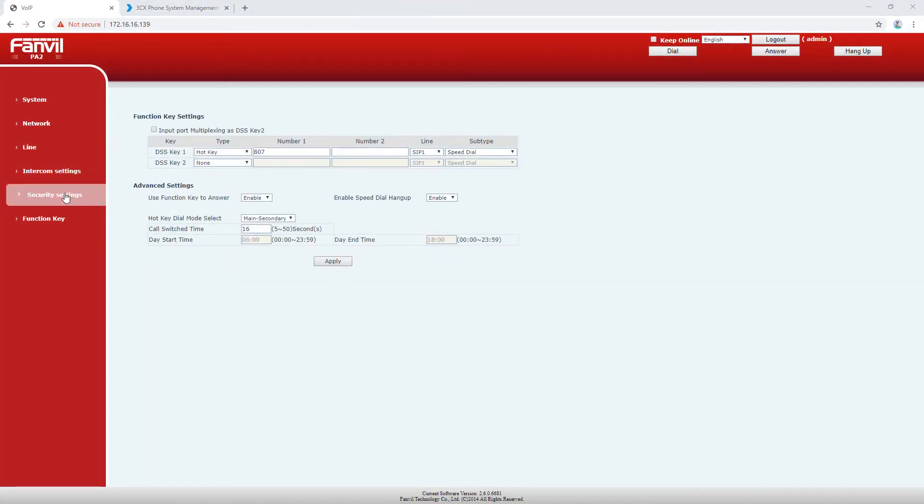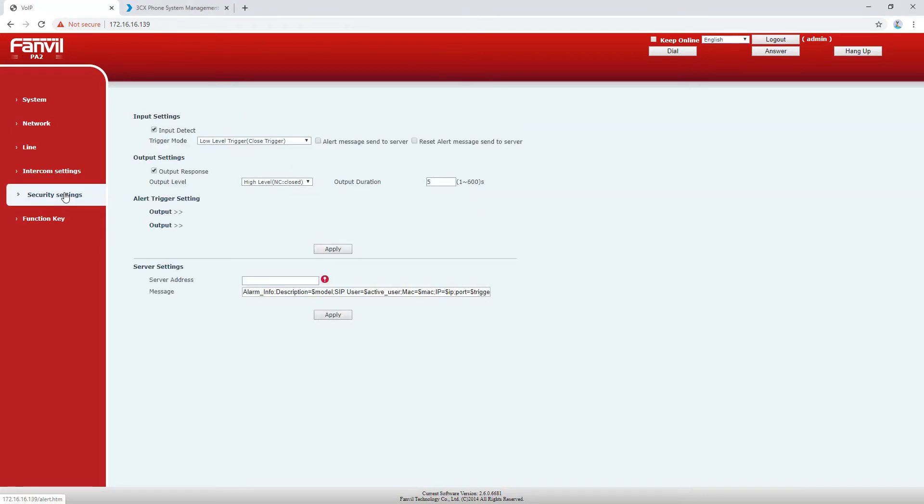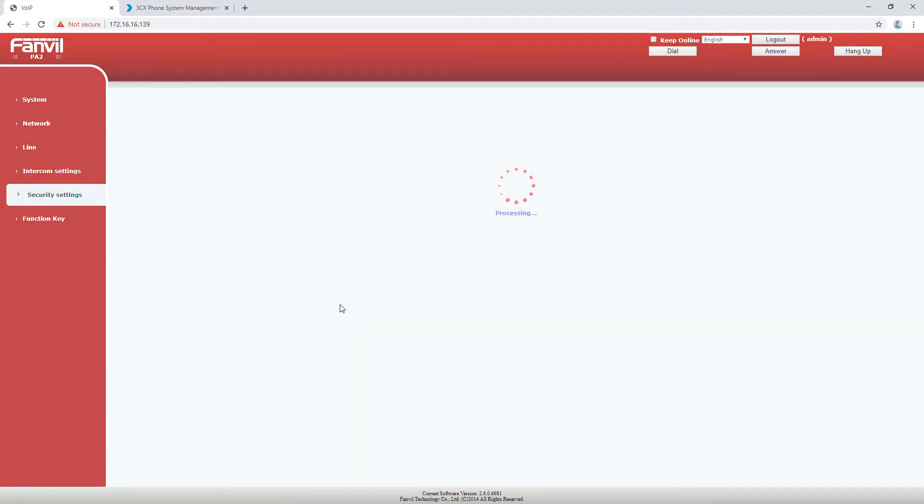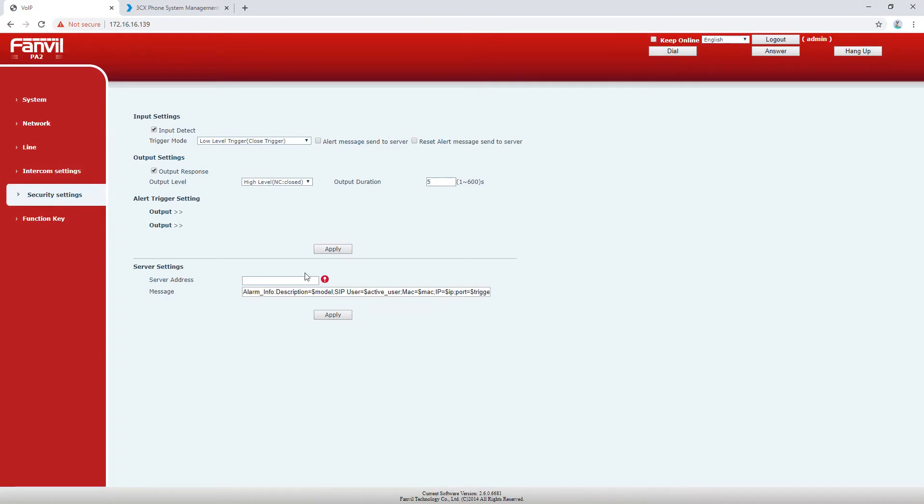Next I'm going to jump into our security settings and configure how we're going to trigger the door strike for access control. We can control the door strike based on the closed circuit input, trigger it with URIs, or based on the state of the call, but in this case we're just going to use the DTMF trigger. We're going to set it so that when we dial 777 on our keypad while we're talking to someone on the door phone, we'll be able to trigger the access control.